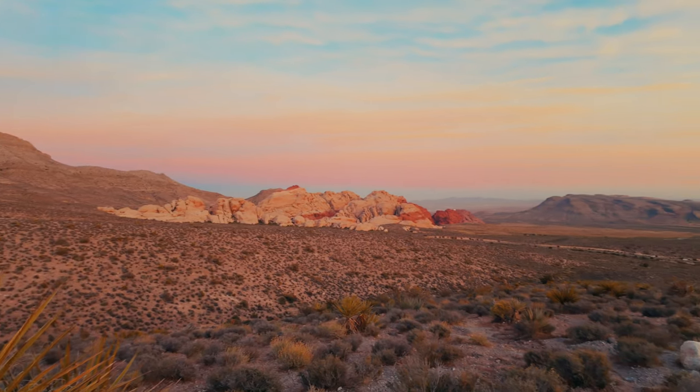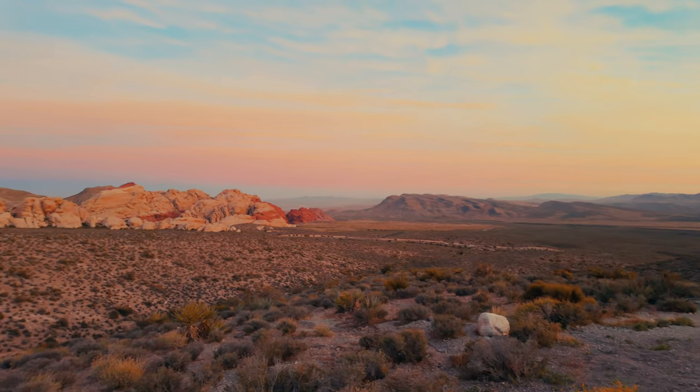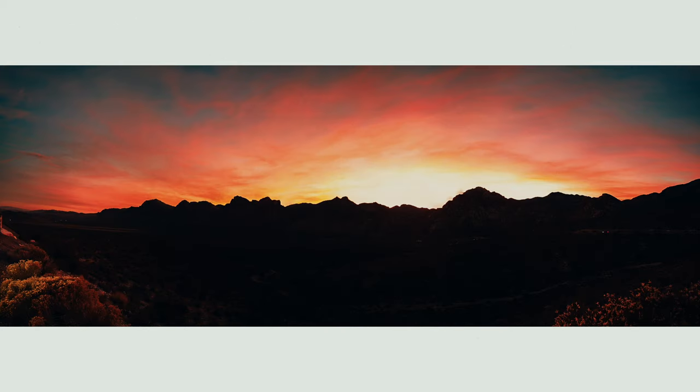So there it is — photography with the DJI Osmo Pocket 3. One more reason to love this camera, and it's probably not one that a lot of people think of, but it's there. It's very capable, and you should take advantage of it if you have one of these devices.